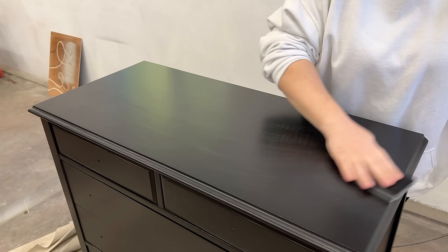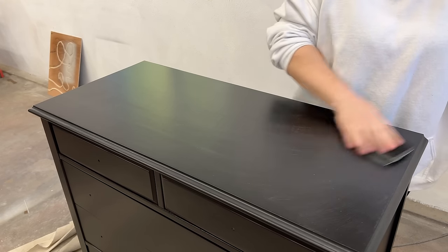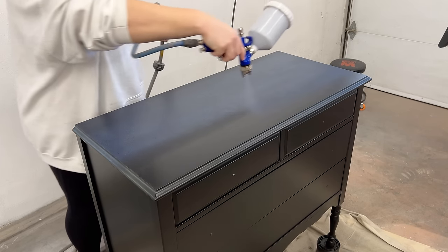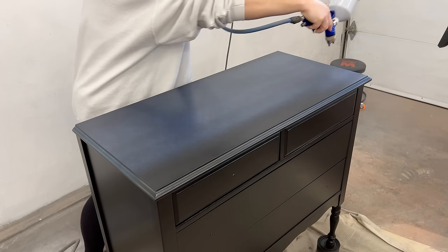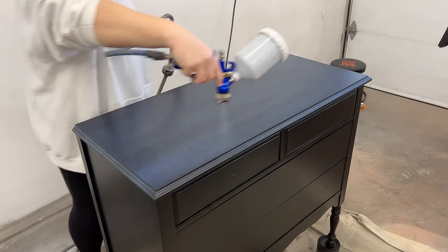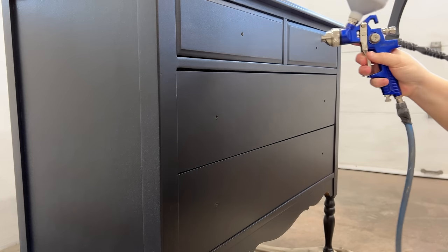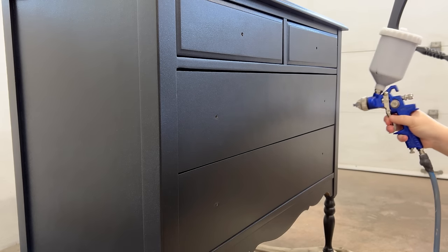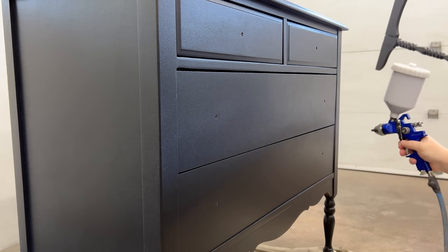One more sand — are we seeing a pattern here? — and then wiped up the dust again and sprayed on my second and final coat. Always follow the instructions on the can for whatever product you're using as far as dry times, recoat times, and curing times. The manufacturer will always tell you what you need to know to get the best results.